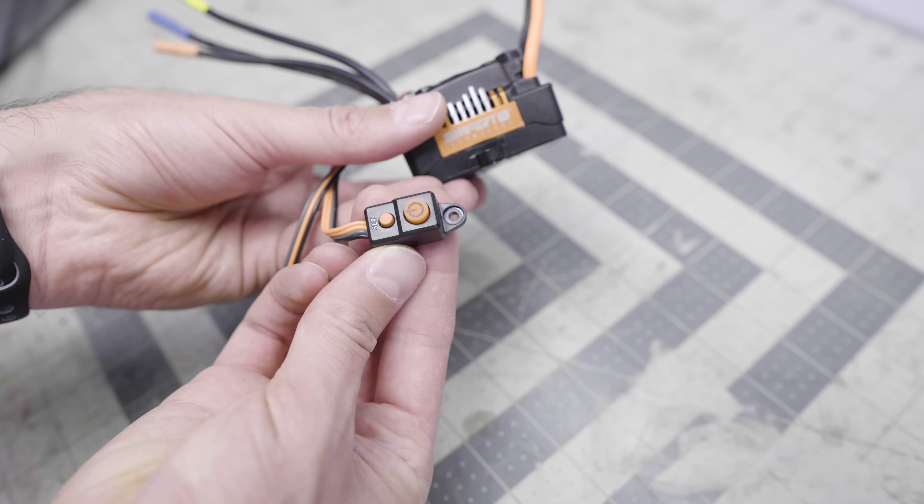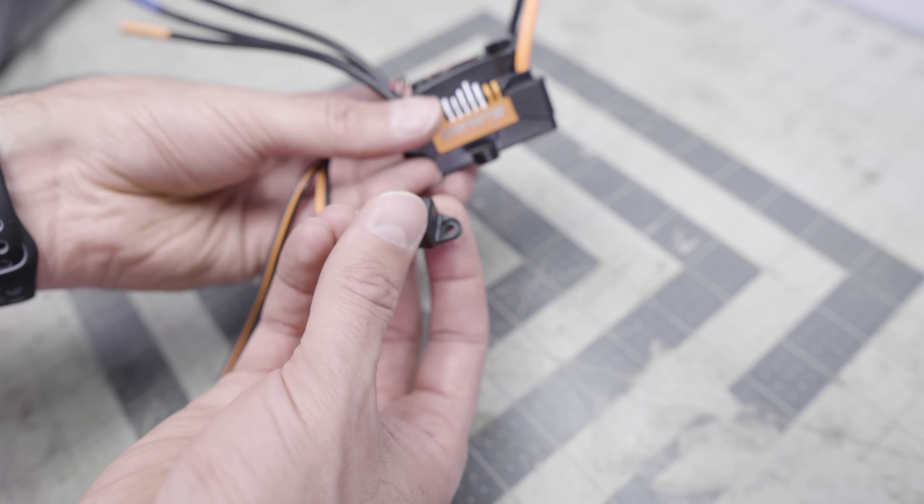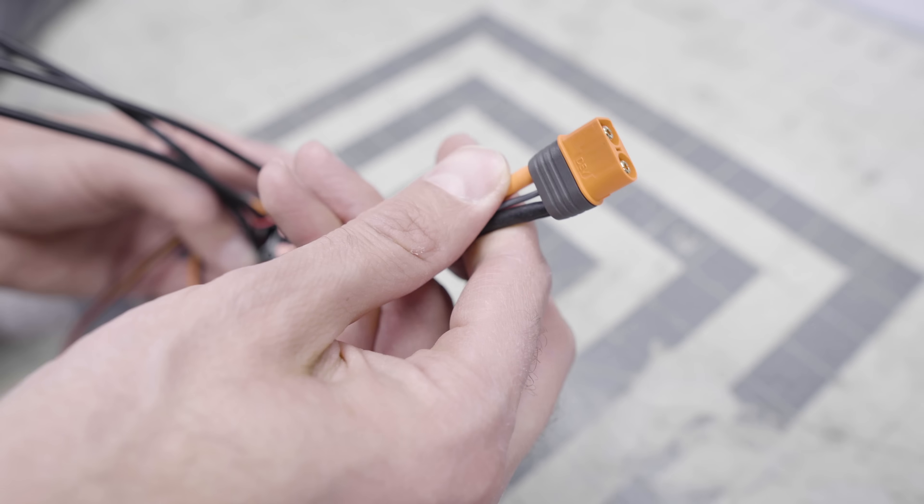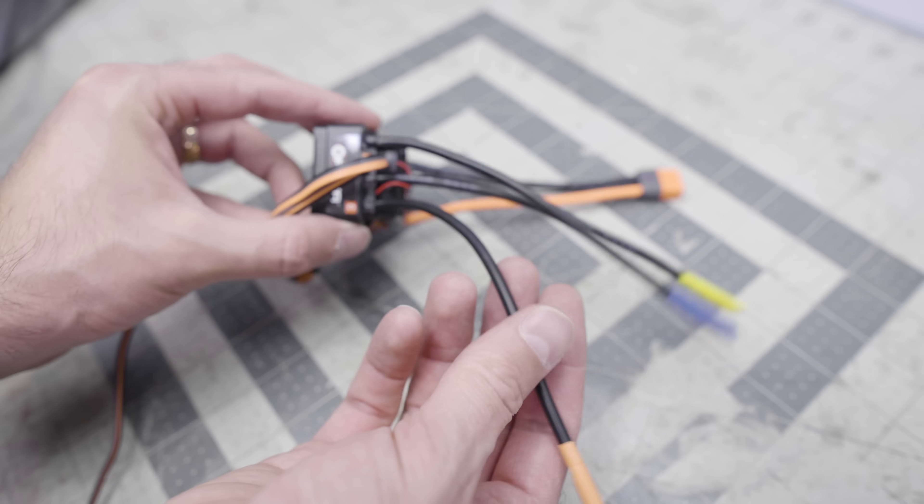I'm not sure how long-lasting the standalone power-on button will be, but it does look waterproof, like the rest of the ESC. Out of the box, all FIRMA ESCs use an IC5 connector, so I had to attach my own IC3 connector — a really easy process. They made these connectors super easy to solder on. As we go forward, more and more manufacturers are getting into proprietary connectors, and while I understand the business value, it does make it more difficult for hobbyists who have multiple batteries from multiple sources and want to try different ESCs.